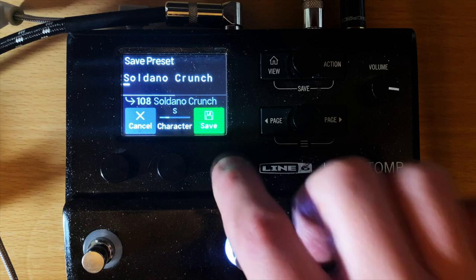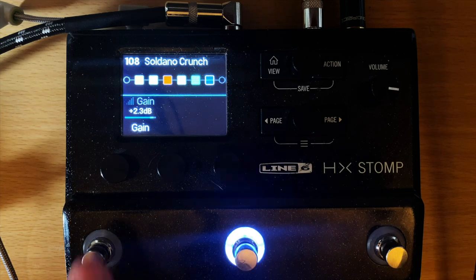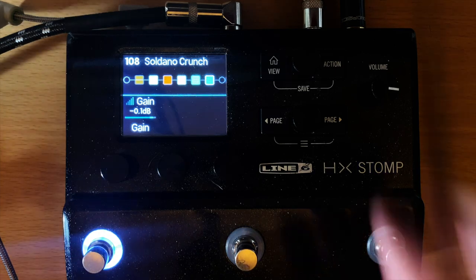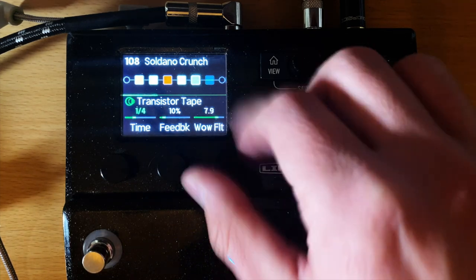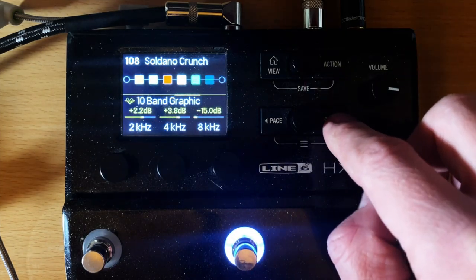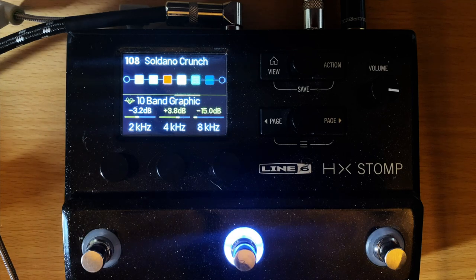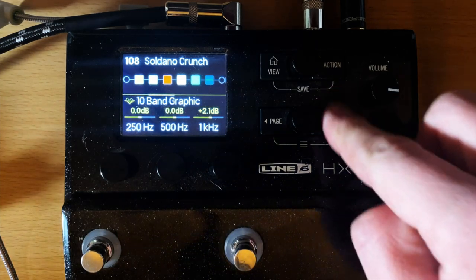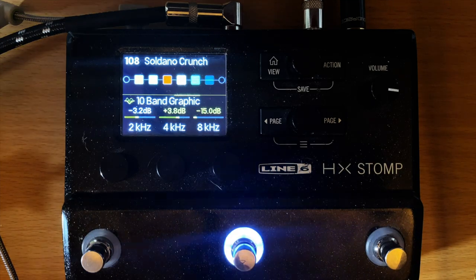Push both of these two buttons to save it. Now if I go back: on button one it's at negative 1.1, on button two it's at plus 2.3, and on button three it's at negative 0.1. That makes sense, right? You can do this with whatever you want — for example, on one snapshot I turn the wow flutter of my delay all the way up, then on another I cut my 2k EQ. After saving: on one snapshot 2k is boosted by 2.2, on another it's cut by 3.2.